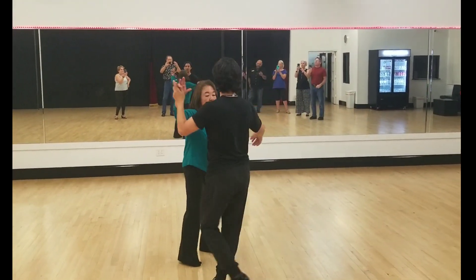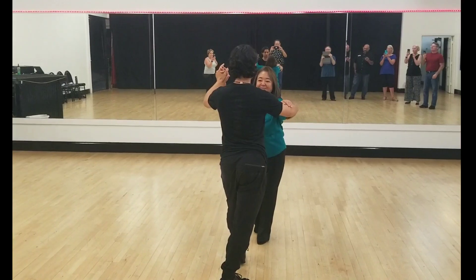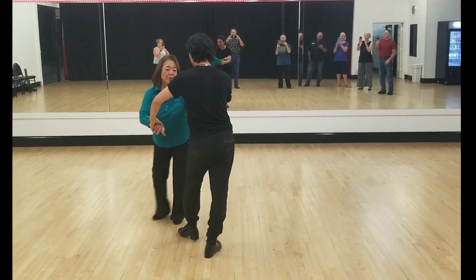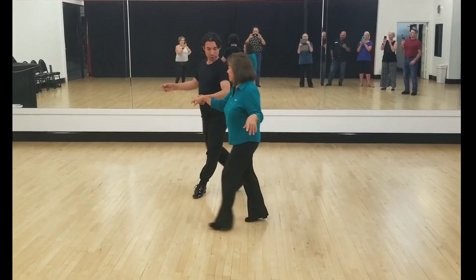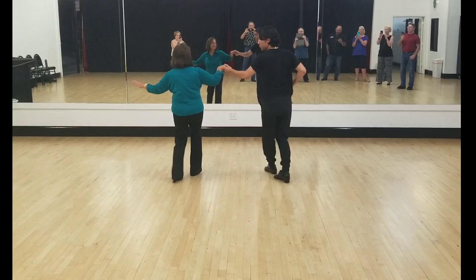So we're going to start with the basic stuff for our little routine tonight. We're just doing one, two, three, cha-cha-cha, two, three, cha-cha-cha. A little pivot, cha-cha-cha. It's two, three, cha-cha-cha, two sideways.